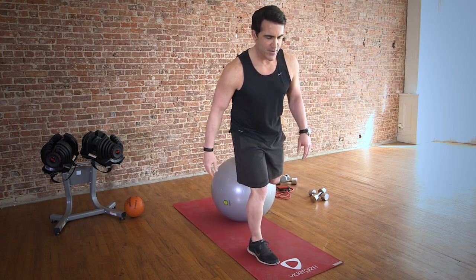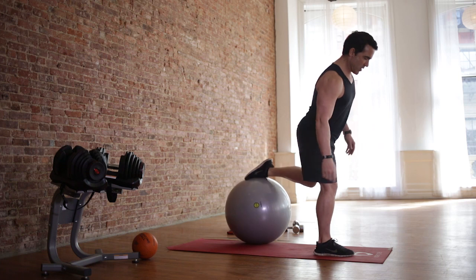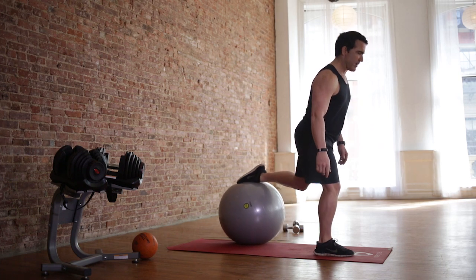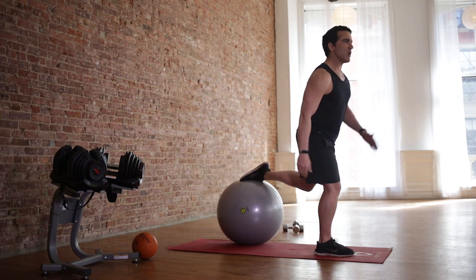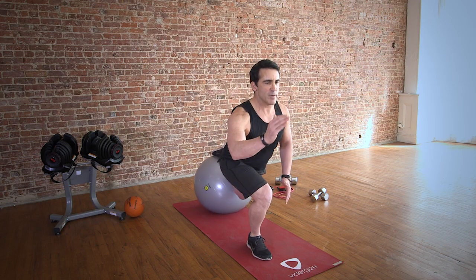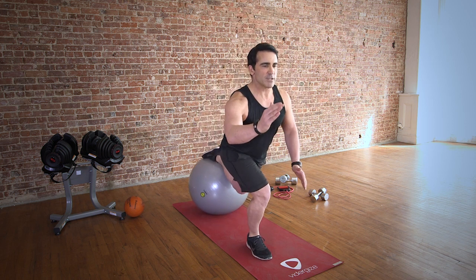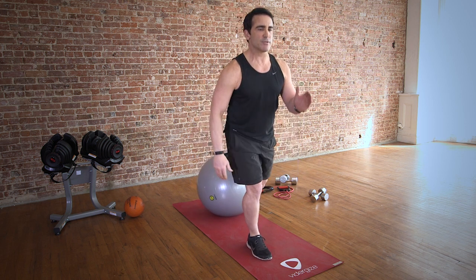Switch. Same thing — got to make sure this knee is behind the toe. So I've got to put that ball way back, and use your arms to make it natural. Come down and up. 30 seconds. I use my hands to make it a natural movement — helps me get back into those glutes. You really have to focus here. Such a great functional exercise.